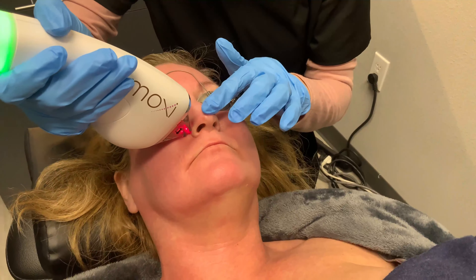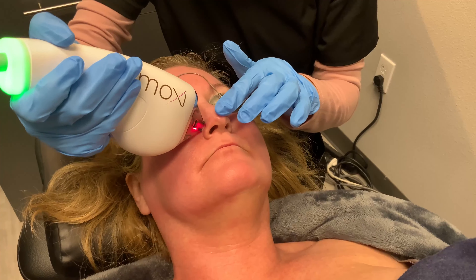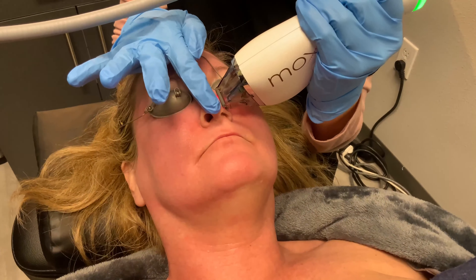You can treat anywhere on the body with MOXIE. Obviously the face is the most popular, but you can treat neck and chest, arms, legs, hands, feet — anywhere you want to refresh and renew.